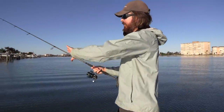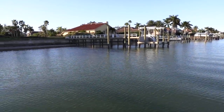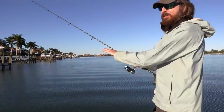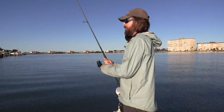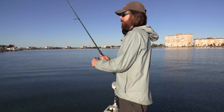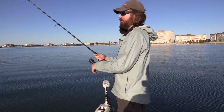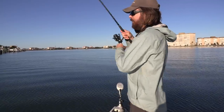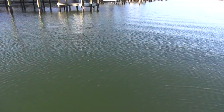Between the docks there's a nice little shelf - from the shoreline down to where we are it's about eight feet deep. So if I'm not fishing the dock pilings I'm fishing that shelf, casting up into the shallows. There's something messing with me - I think it was just a pinfish. There goes something else. I'm waiting to feel a good thump; those are just pinfish down there. Now another ladyfish - ladyfish came and thumped it.